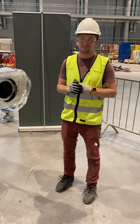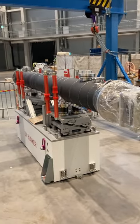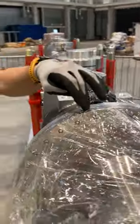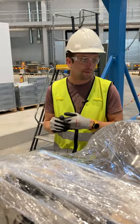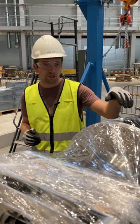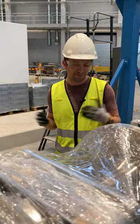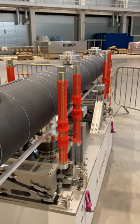Thanks, Sven — one last question: why is the tube black? Good question. We have this borated aluminum sheet here on the inside, and that's the boron inside the aluminum that we use as a neutron absorber. On the tube itself, we went for mirror boron, which is a more flexible and cheap solution to get it covered. So basically it's for neutron absorption. Thanks a lot, Sven!